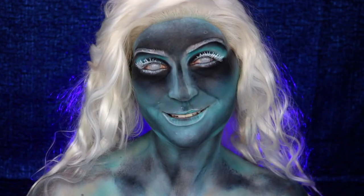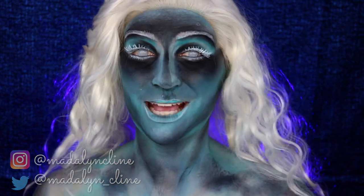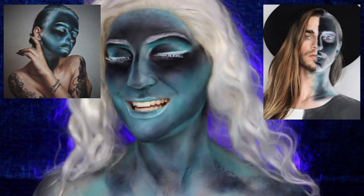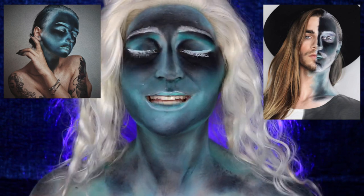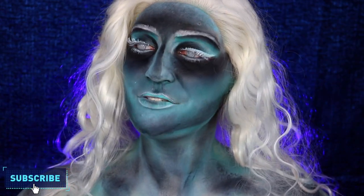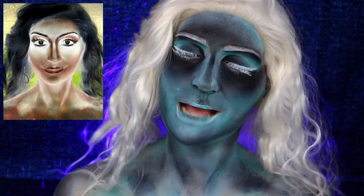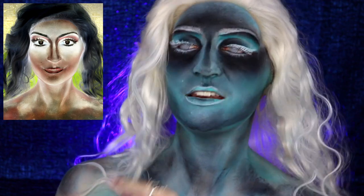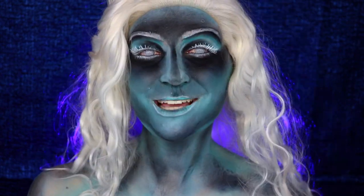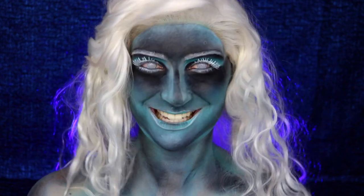Hey guys, welcome back to my channel. If you're new here, welcome! Today I thought it'd be fun to jump on the bandwagon of the inverted makeup trend. I was inspired by these two accounts, links down below so you can check them out and support them because they're amazingly talented artists. It kind of looks a little freaky, not gonna lie. This is how it actually turns out if you invert the inverse — still not it, but close enough. If you're interested in seeing how you can turn yourself into a little inverted demon baby like myself, just keep watching.